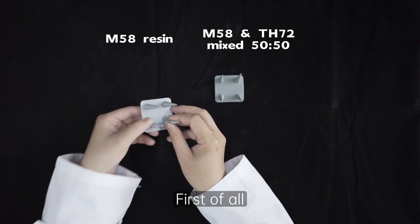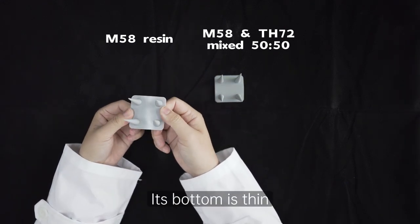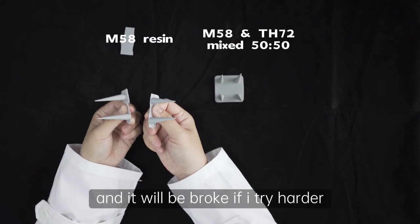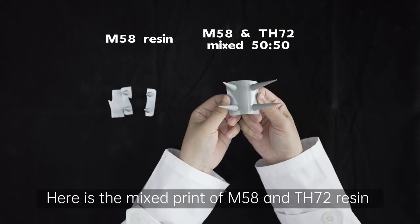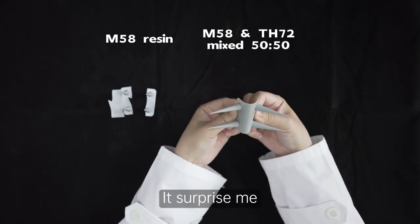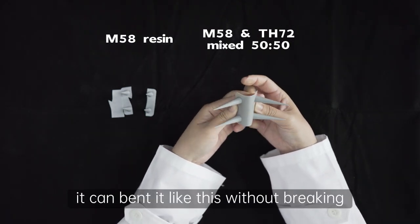First of all, let's take a look at the M58 print. Its bottom is thin and it will work if I try harder. Here is the mixed print of M58 and TH72 resin. It surprised me — you can bend it like this without breaking.